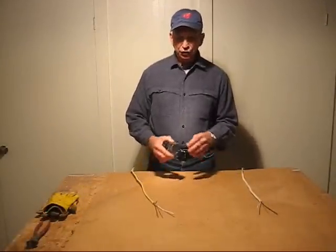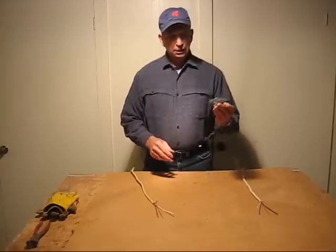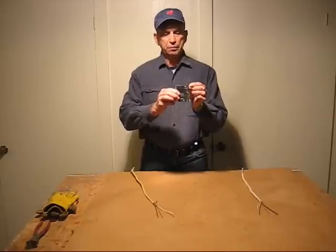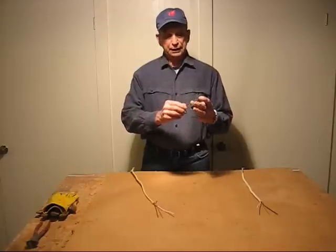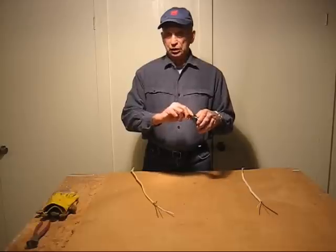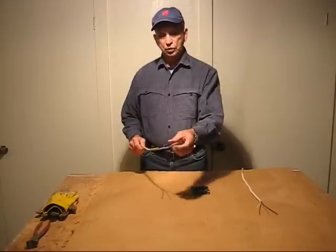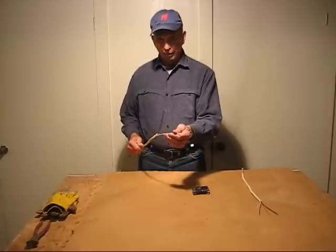The standard circuit breaker used in most home construction today is the Square D clip-in type circuit breaker. It clips into the panel by clipping over the bus bar at the top and the bottom. One wire is hooked up to it, which is the current-carrying wire. The other wire, which is the white wire, or the neutral wire, goes to the neutral bus bar.